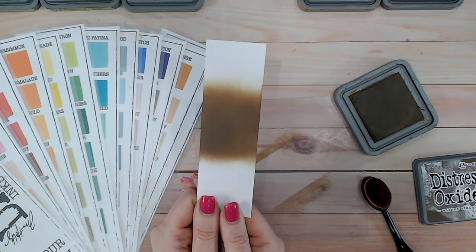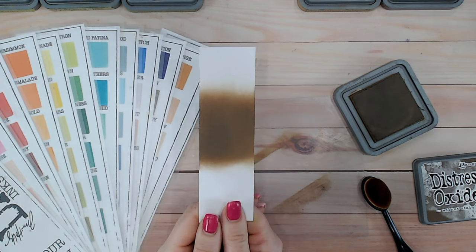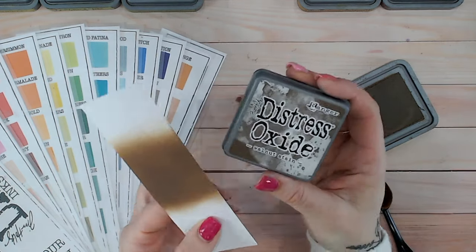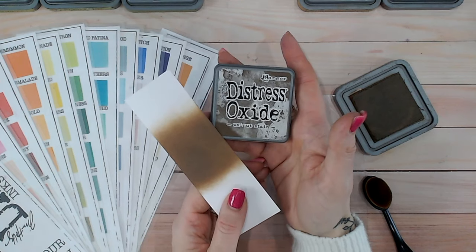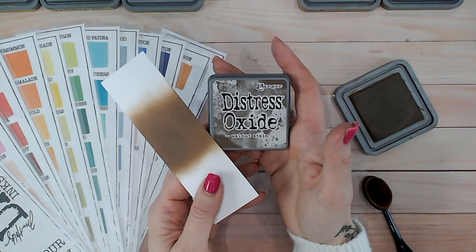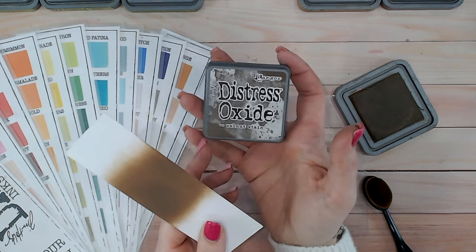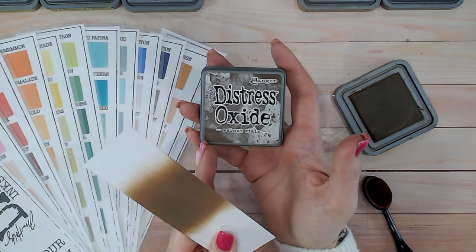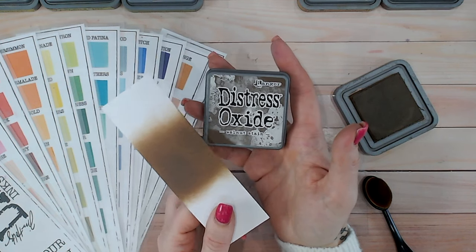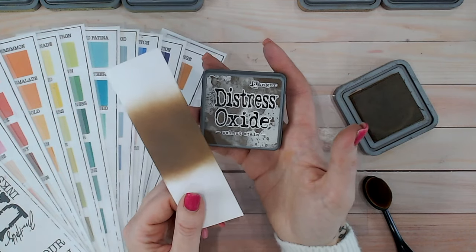You can see Walnut Stain is darker than things like Vintage Photo, but it does still have some warm tones in there. I think it has a touch of grey as well. Looking at it against the label, the label is not quite as warm as it is when blended. You can see those yellow tones show more through the lighter parts — where it's not blended as deeply. If you're mixing this with water, these are the sorts of shades and tones you're likely to get, though I think you'd get a slightly warmer shade.